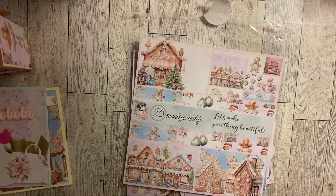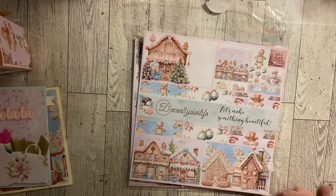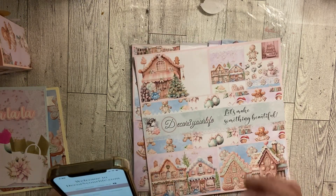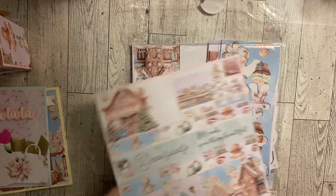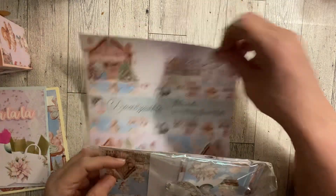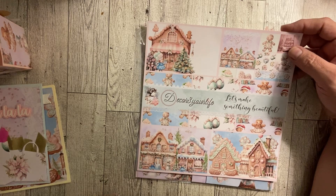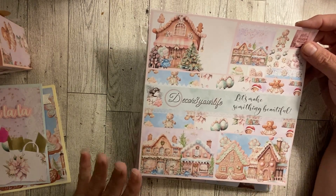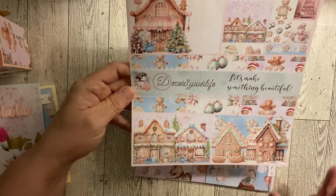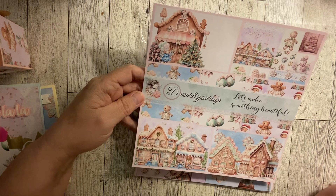I've been working a lot, went into the office a couple times, but I am back to crafting. Things I've been making I had to get done before I could share, so that's what we're doing today. This is Sandy's Decorate Your Life — her new gingerbread collection called 'A Gingerbread Christmas.' I don't have much of it left, I've used so much of it. If you haven't looked at this collection you've got to check it out.